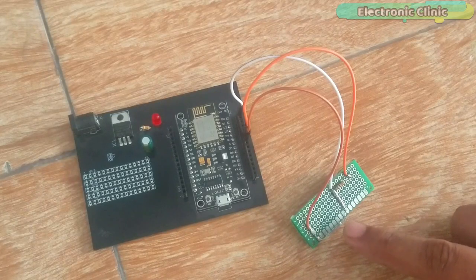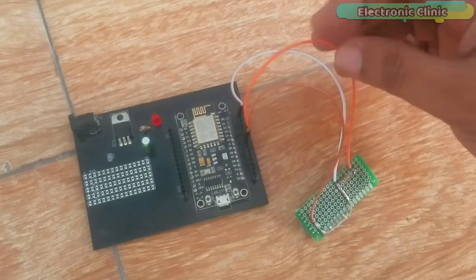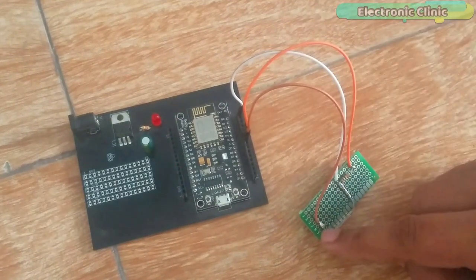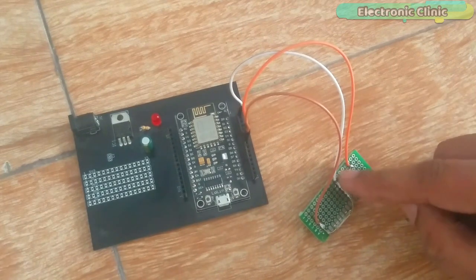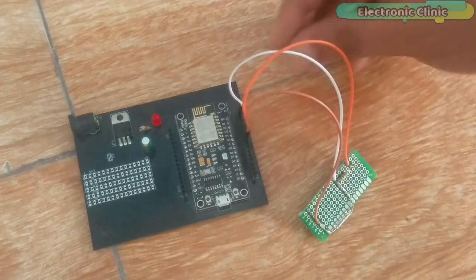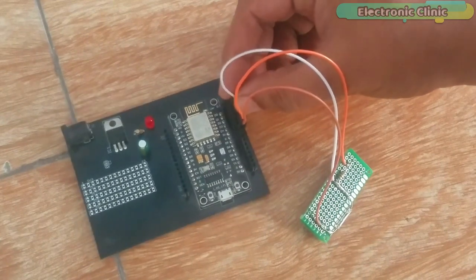As you can see, a 10K resistor is connected in series with the normally open type magnetic reed switch. One leg of the resistor is connected with the 3V while the other leg of the magnetic reed switch is connected with the ground. A wire from the middle junction of the 10K resistor and magnetic reed switch is connected with the digital pin D0 of the NodeMCU module.